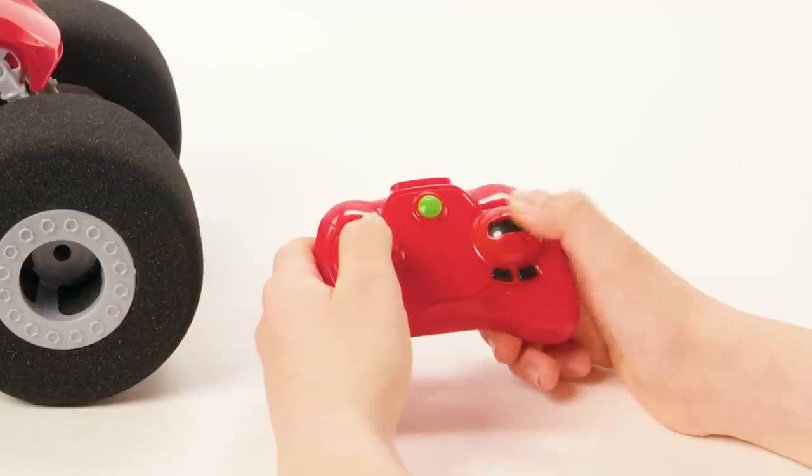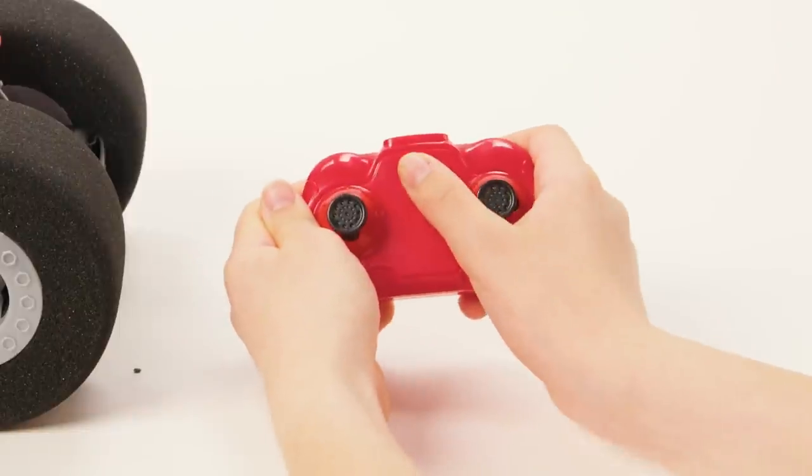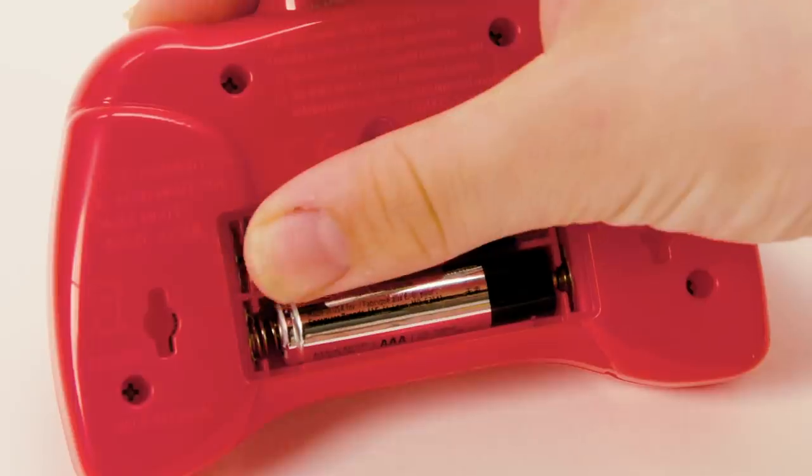If your controller isn't pairing with your StuntShot, just turn off both the vehicle and the remote and restart the pairing process. If it still fails to work, replace the controller batteries with fresh ones.